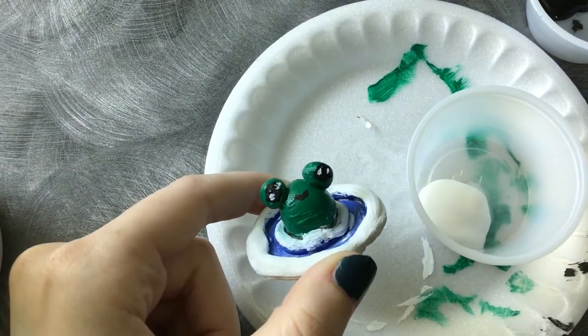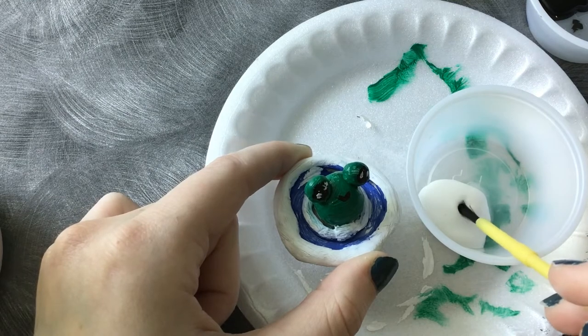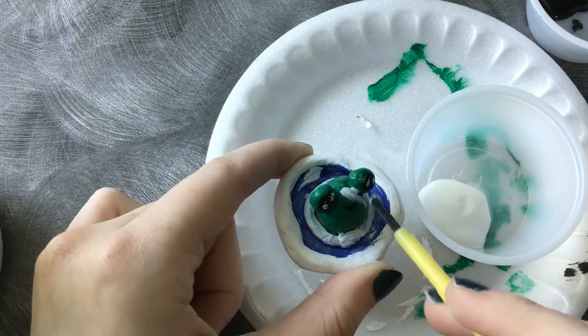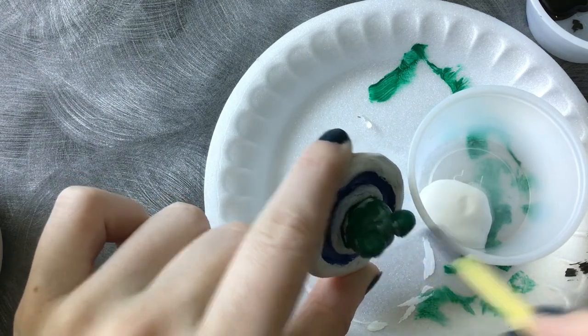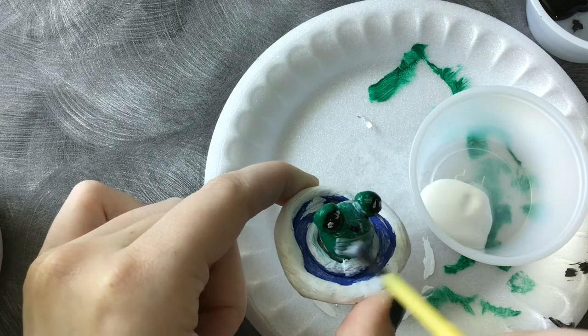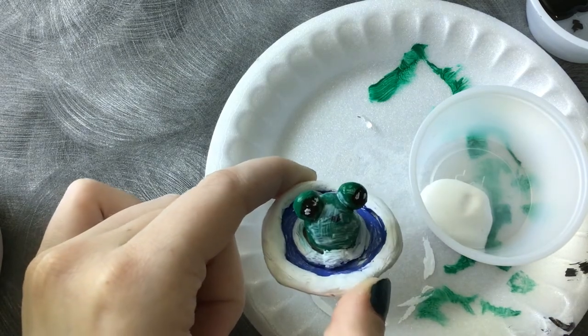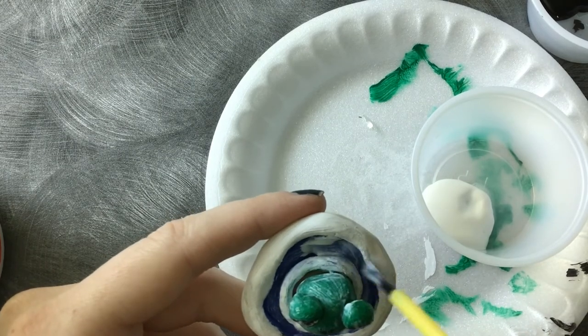Once our paint is completely dry, we'll move on to the last step, which is sealing it all with Mod Podge. All you want to do is just paint an even coating of Mod Podge — it's going to dry clear. That way, all the paint will stay on and it'll seal our little figure in a little better. Be sure to paint Mod Podge over the entire clay sculpture.